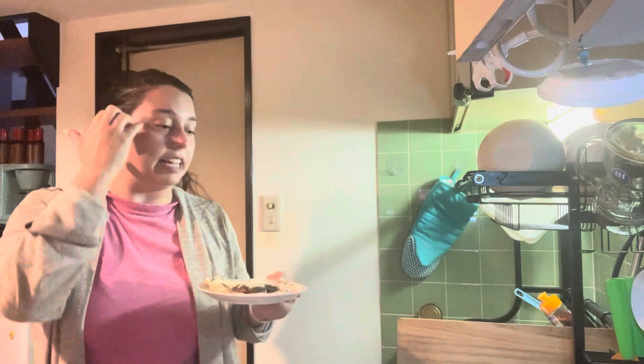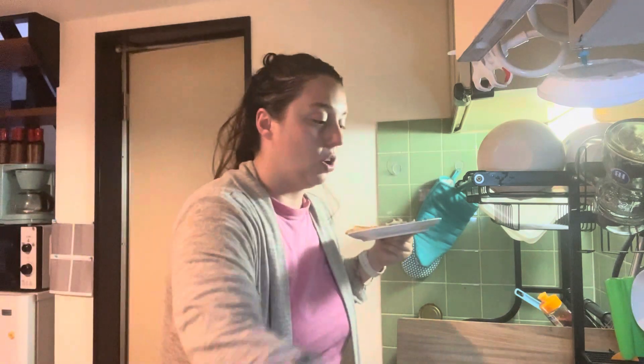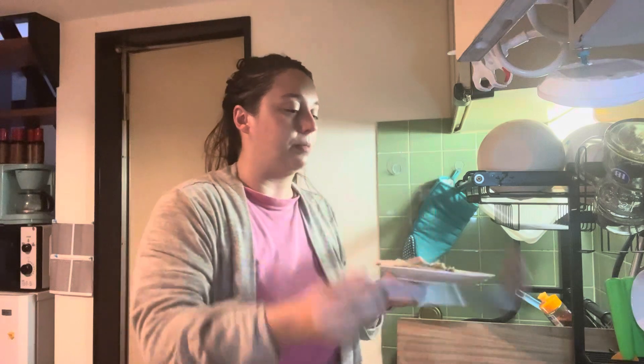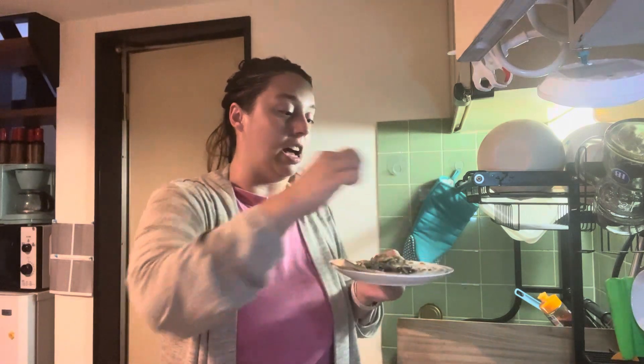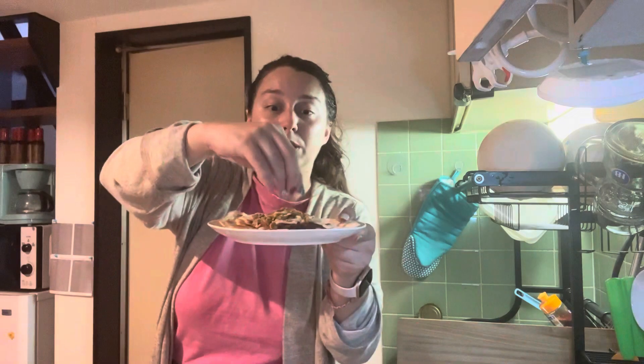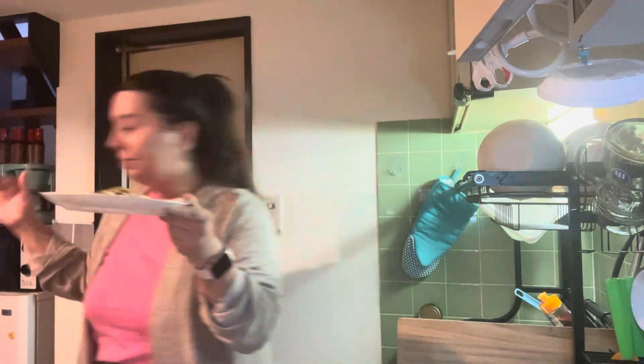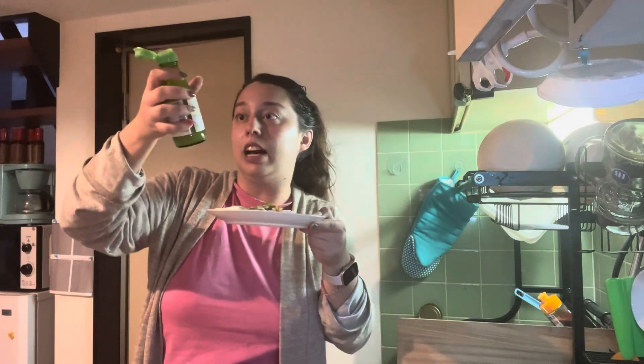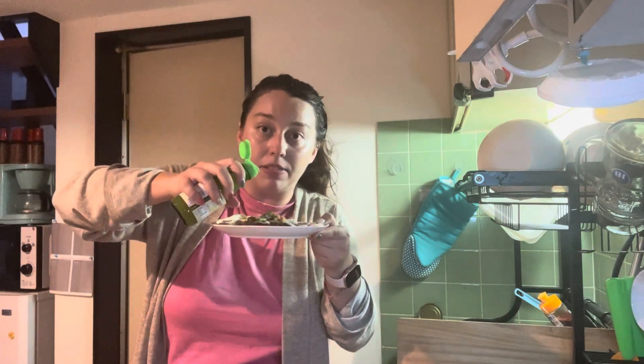Oh, I forgot to add the eggs — I should have put the eggs on with the beans because they're supposed to be together. Anyway, my scary-looking eggs are on, with a sprinkle of green onion and a splash of lime juice — and this is not lime, I don't think, it's a type of lime.